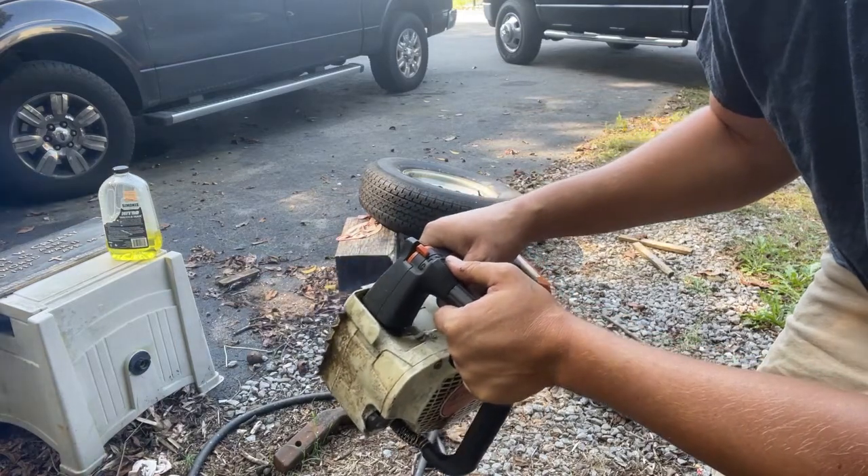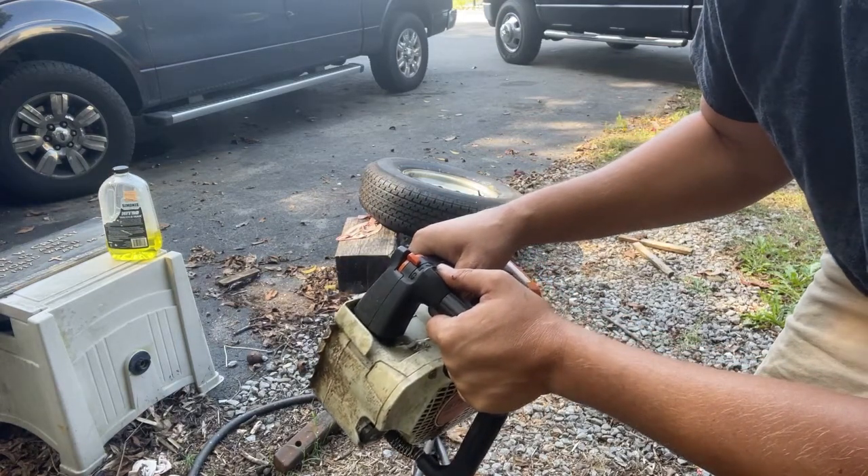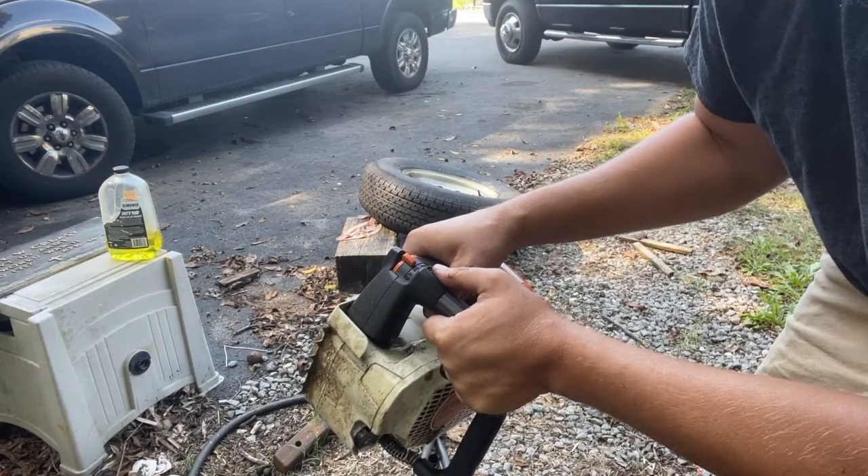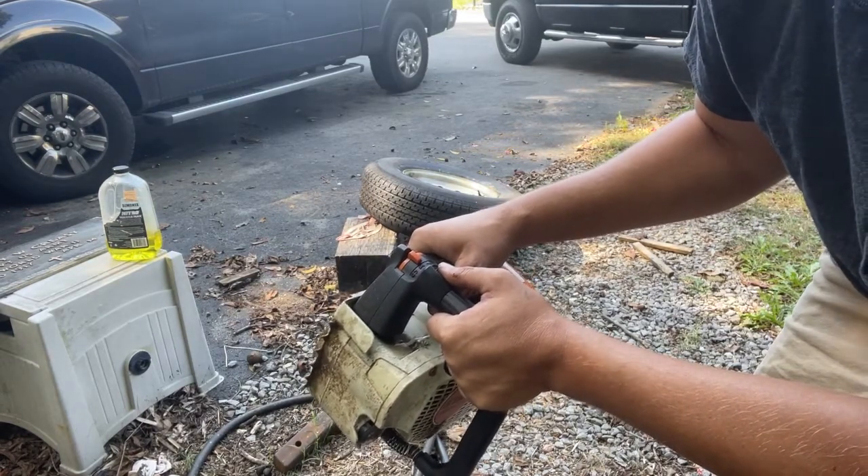At this point we pin the throttle wide open and we let the carburetor adjust itself to what it thinks should be the right fuel/air mixture.